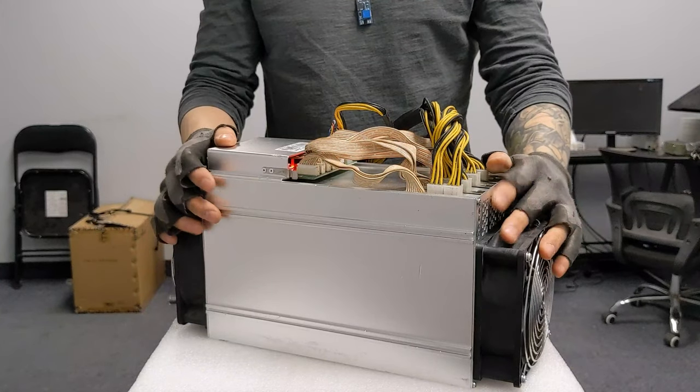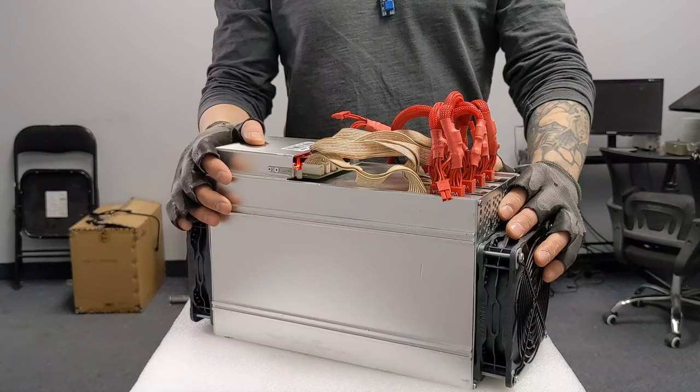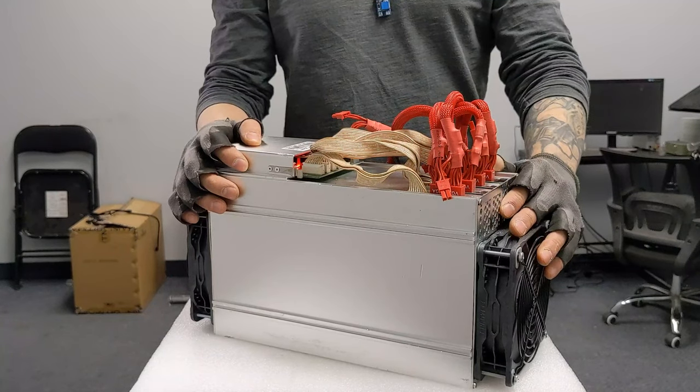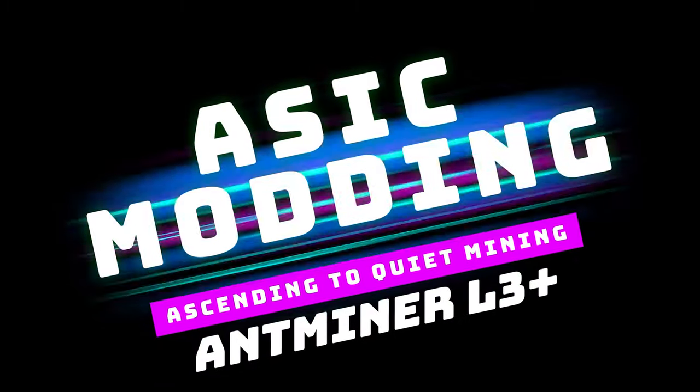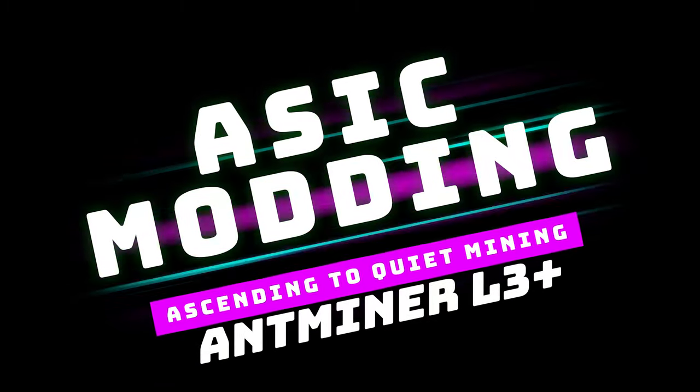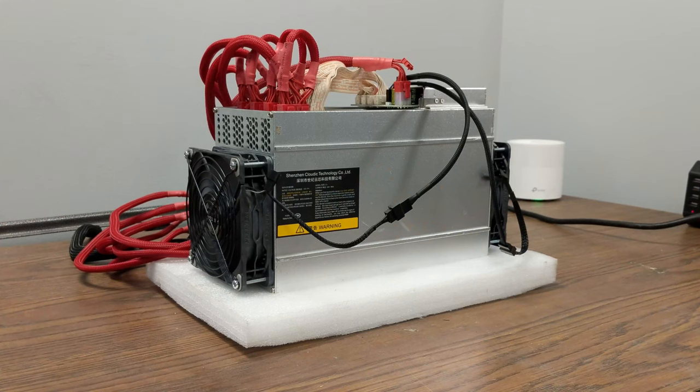Here, we're going to turn this noisy L3 Plus Miner into an almost silent space heater that pays you. You're probably sick of hearing your L3 Plus Miner running all the time. Not only is it loud, but it's also using up a lot of electricity. What if we can make it quiet enough to use as a heater for your home this winter?